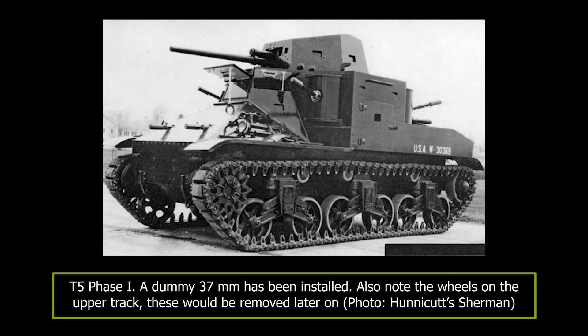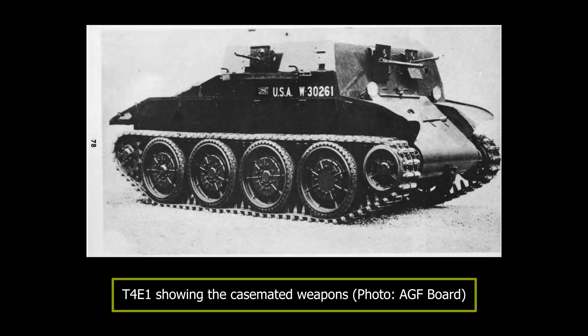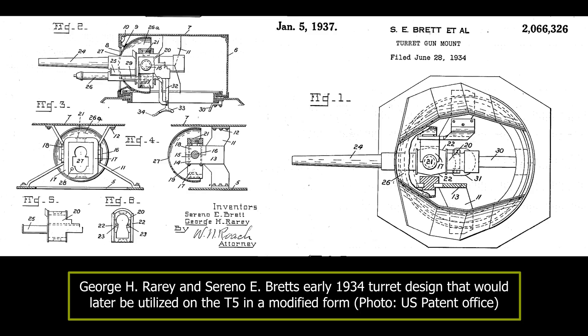The first pilot vehicle designed to this specification was designated the T5 Phase 1. For armament, two arrangements were under consideration: the first had the main weapon mounted in a 360-degree traverse turret, as on the failed T4 medium tank; the second had the main armament carried in a barbette or casemate in the hull, as on the T4E1. As early as 1934, Captain George Rari had proposed a combination of both in a design based on the earlier Christie chassis. This idea was liked, and to stay in line with the intended infantry support role, it was decided to mount four machine guns in rotors in the sponsons at the corners of the fighting compartment.